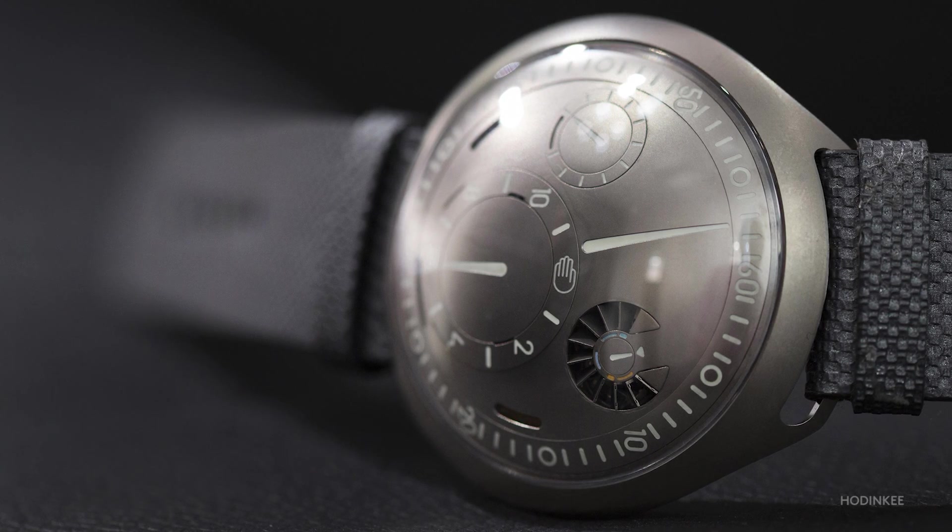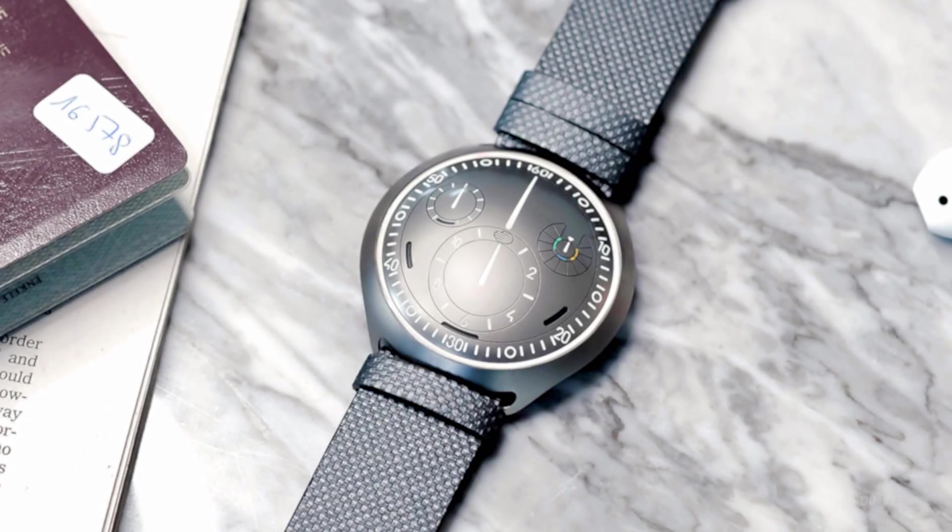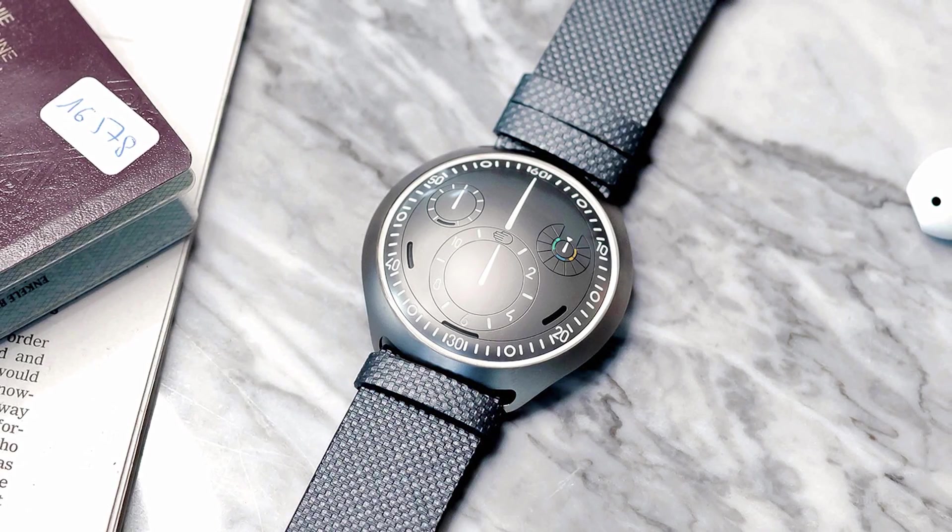E-Crown is an automated setting technology for mechanical watches. We use automatic movement, and the E-Crown technology sits somewhere between the movement and the hands. When I heard about this project, the way I thought about it was that we were taking that watch winder concept and actually improving on it — but putting it inside the watch.